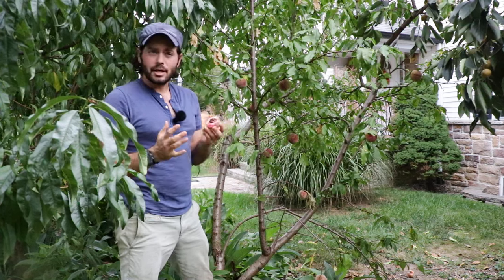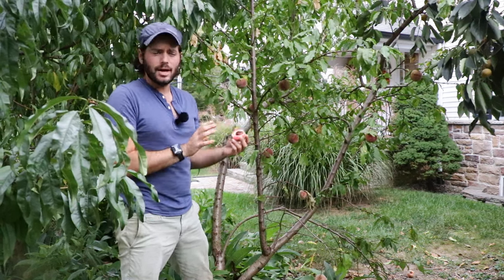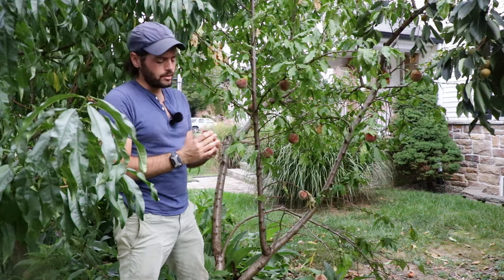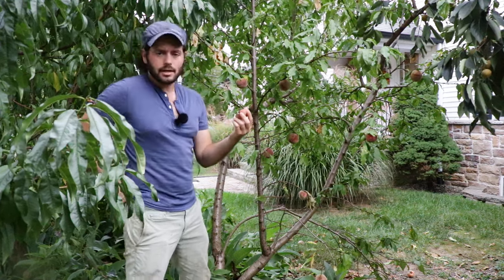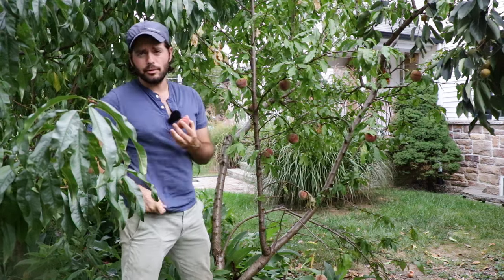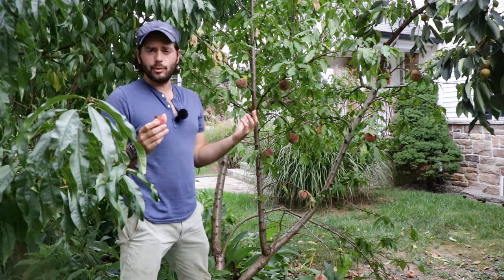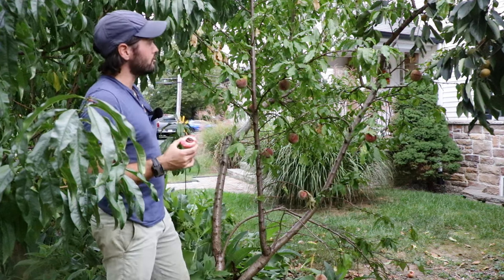Now the white peaches are kind of sub-acid, low-acid, and really just sweet. The yellow peaches have a nice balance. This, in my opinion, is like a combination of the both with that raspberry flavor. I think you have to grow it. If you have any space for another fruit tree, get yourself a blood peach.